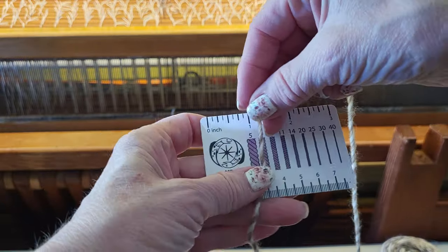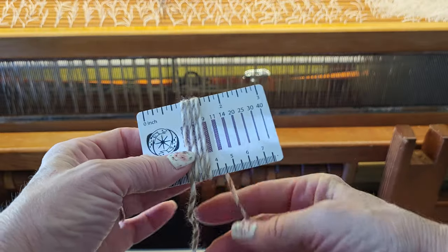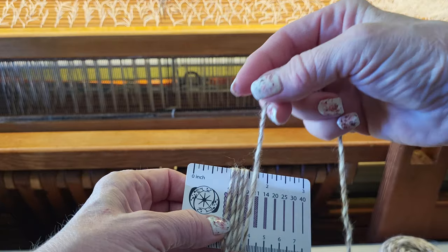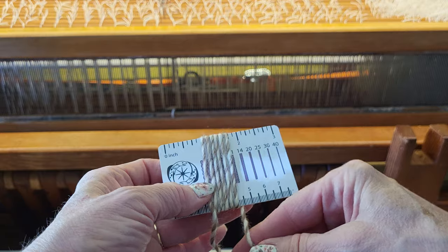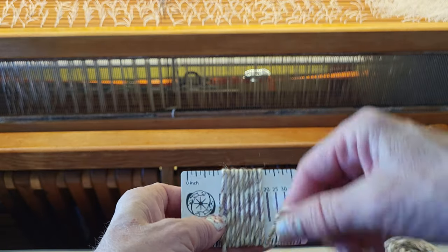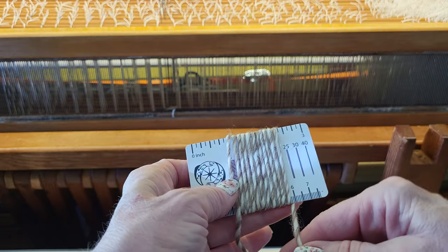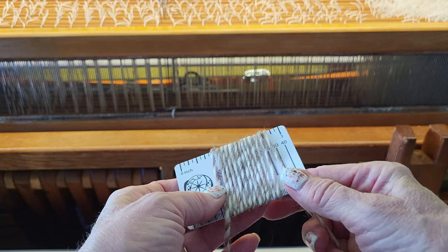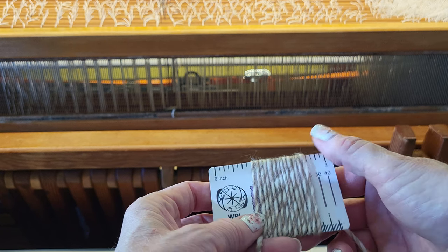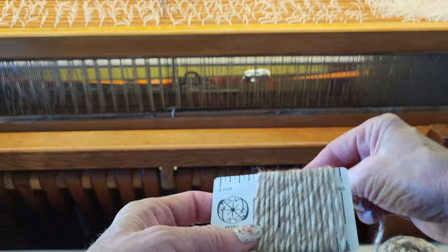This card came with my e-spinner, so I'll use it. I'm going to wrap my yarn around the card loosely — I'm not going to pull it tight or compress it — because I want to mimic what it's going to be like on my loom. I'll wrap two inches so I get an average over a one-inch section, pushing the wraps so they're just touching their neighbor without squishing them together.